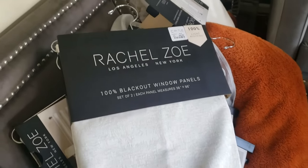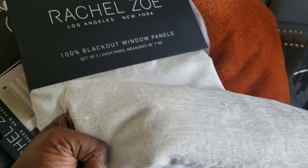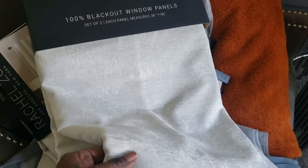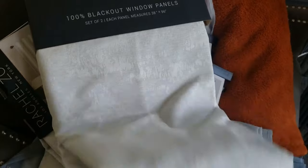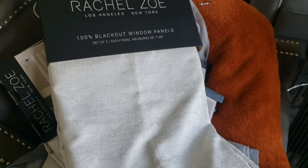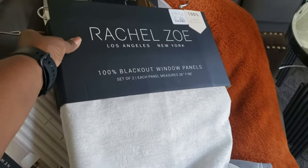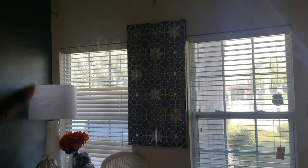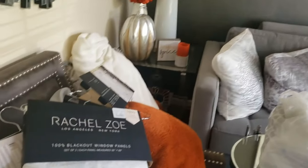So in this video, I am changing out my panels on my window. I actually purchased these — they're kind of like velvet, not full velvet, but it has a little velvet in the fabric. They're 38 by 96. I ended up getting three packages because I wanted my window area to actually look full up there. So I've already taken the sheers down and I'm going to go ahead and put these panels up.